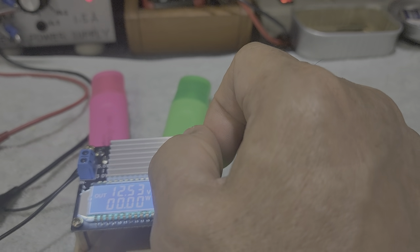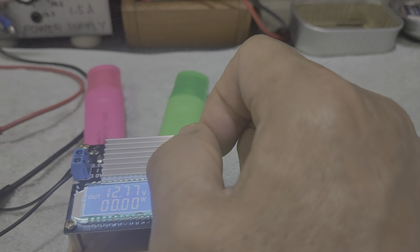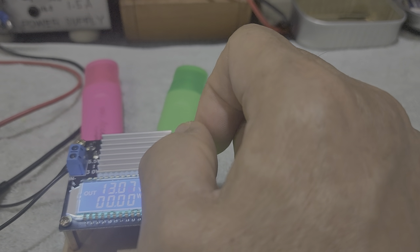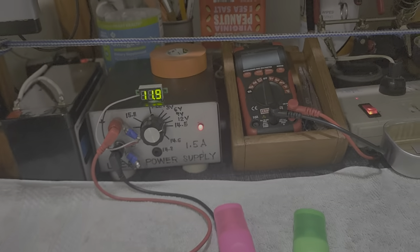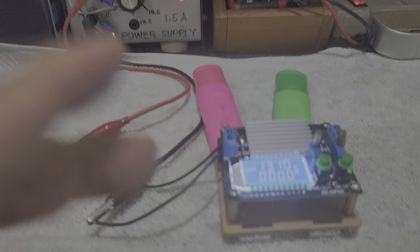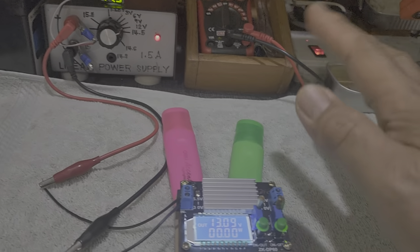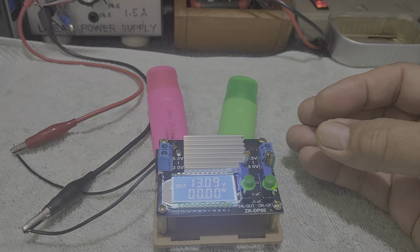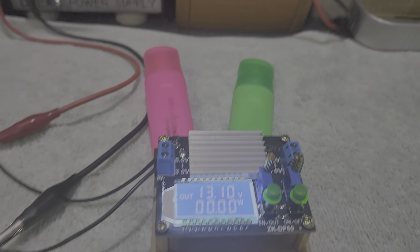The output is now 13 volts. We applied 11.9 volts, and due to the versatility of this buck-boost converter and this rheostat, we could make the output voltage greater than 11.9 volts. So if we have a load that requires 13 volts, this converter can handle that. This is very flexible.